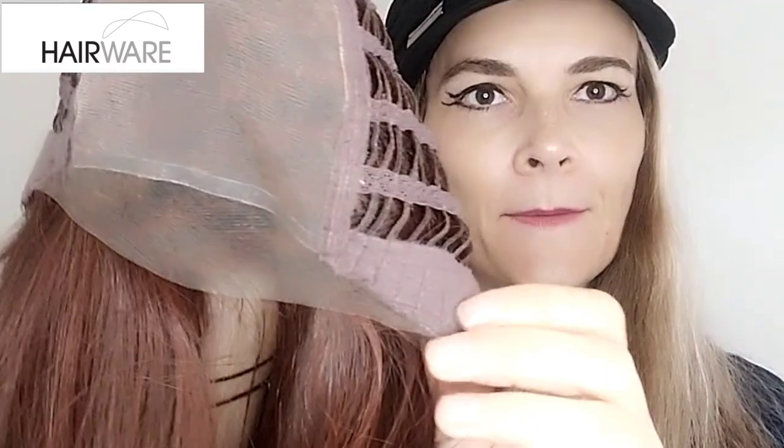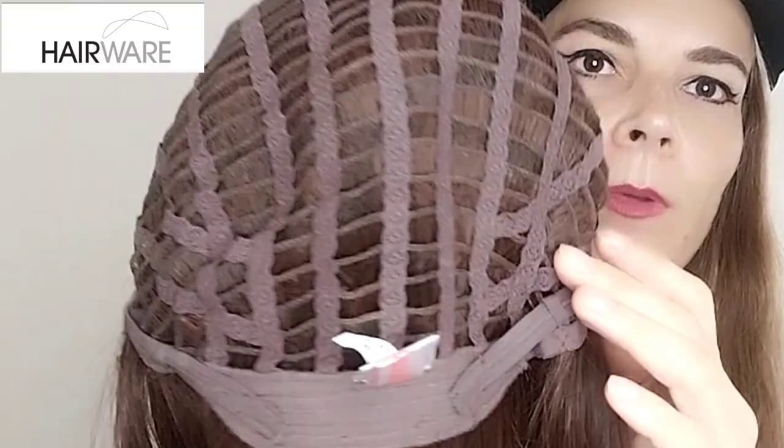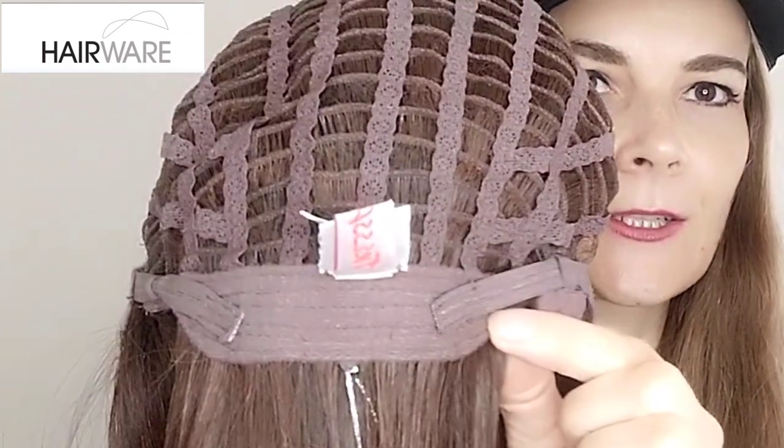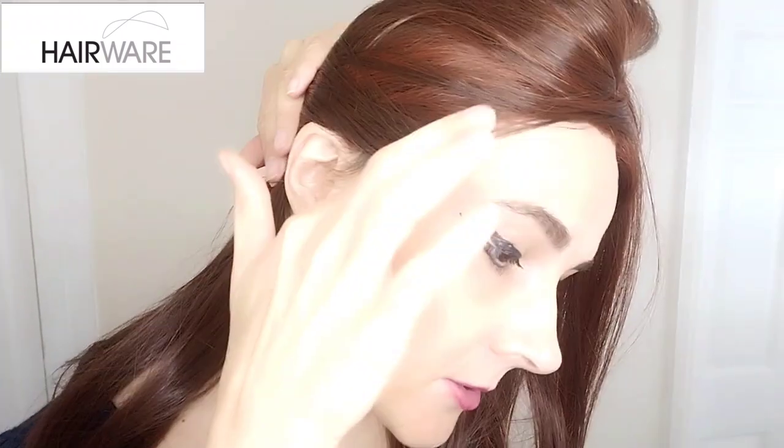So let's look at the cap construction. We have a mono top, we have an extended lace front so it gives you nice coverage on the temples. We have velvet-covered ear tabs with metal stays in them, so nice and flush to the head, open weft sides and back, an extended nape, and velcro adjusters. There's stretch to the cap and no permatease that I can feel. Ear tabs on me — really nice coverage.